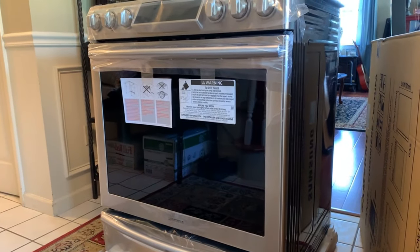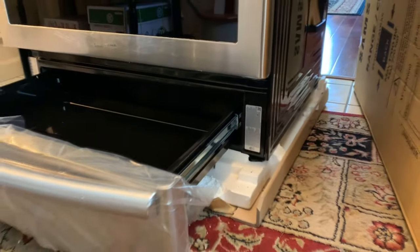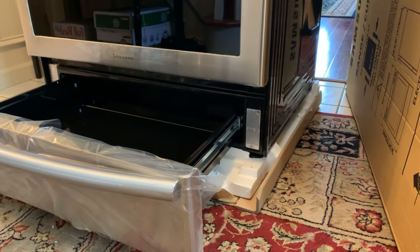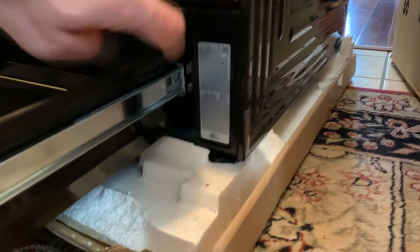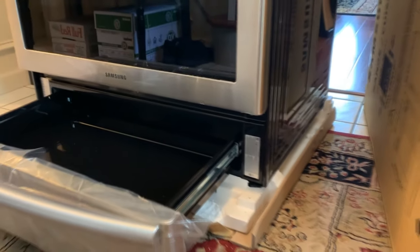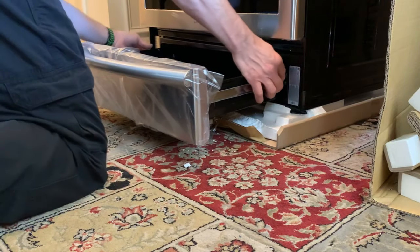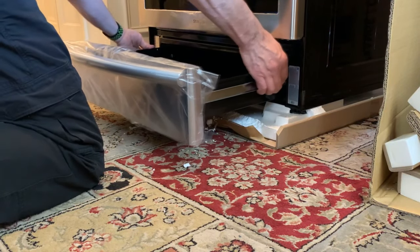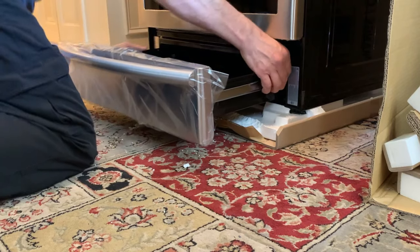Next step is to change out the part on the pressure regulator. To access it, you need to take the warming drawer out. Notice I still have the unit on cardboard in the original packaging to keep it intact and unscratched. There's a little lever you lift up to unlatch the drawer. Two hands — lift these little levers up — one side releases, but the other one is not releasing.